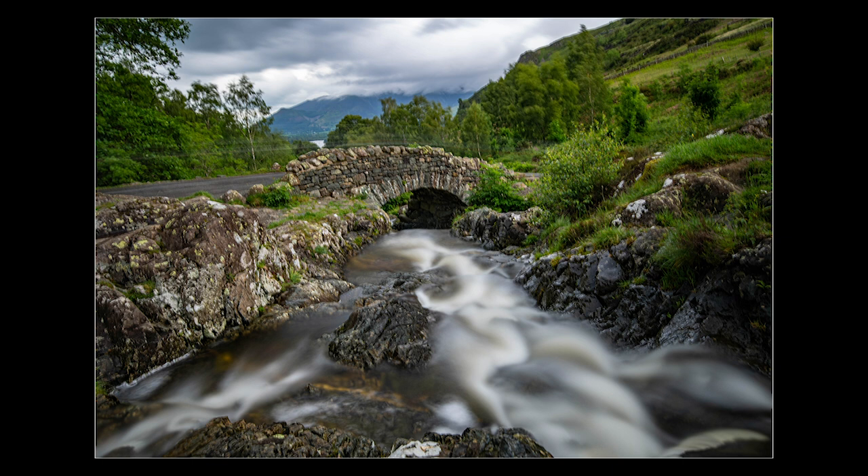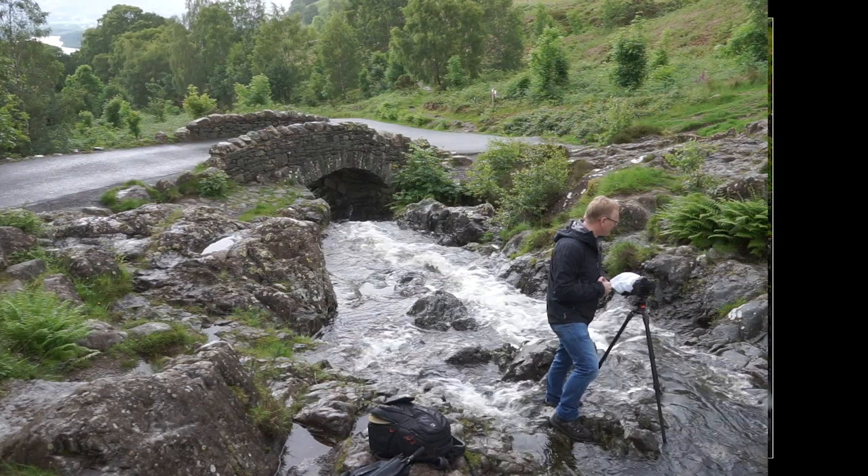So, as we expected, we've got that water moving nicely through the frame. It's leading us in from predominantly the right-hand side of the image, down through into the bridge. Then if you go through the bridge, your eyes are drawn to the hills and the clouds behind. And the lake is just nicely glistening in the distance.